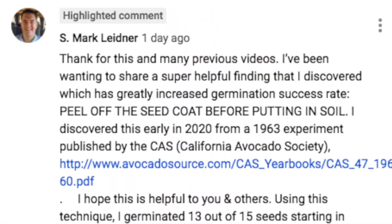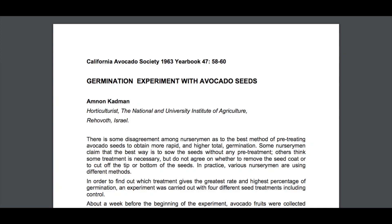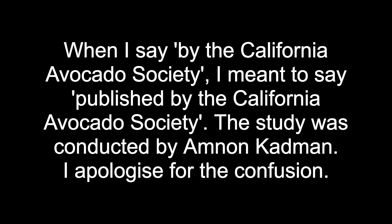On my most recent video, Mark — thank you Mark — posted a link to a 1963 study conducted by the Californian Avocado Society, where they found that peeling the skin of an avocado seed, so the seed coat, increased its chance of germination and the speed at which it germinated.